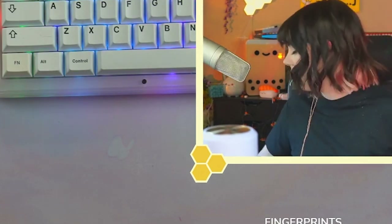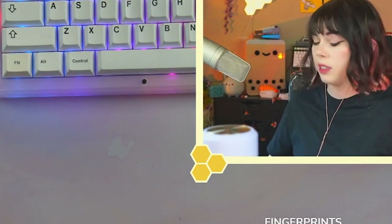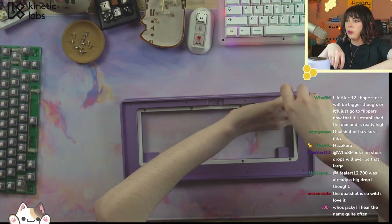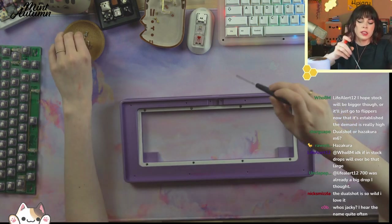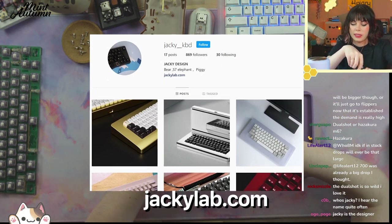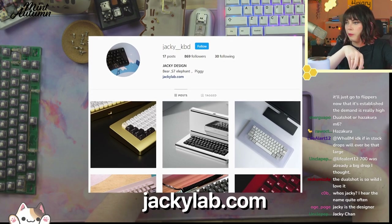So if you see scuffs, understand that is not acceptable for a production unit — that will not happen. It's literally just because this is a prototype. Who's Jackie? Jackie is the runner and I believe the designer of the Piggy 60, the S7 Elephant, and the Bear 65.